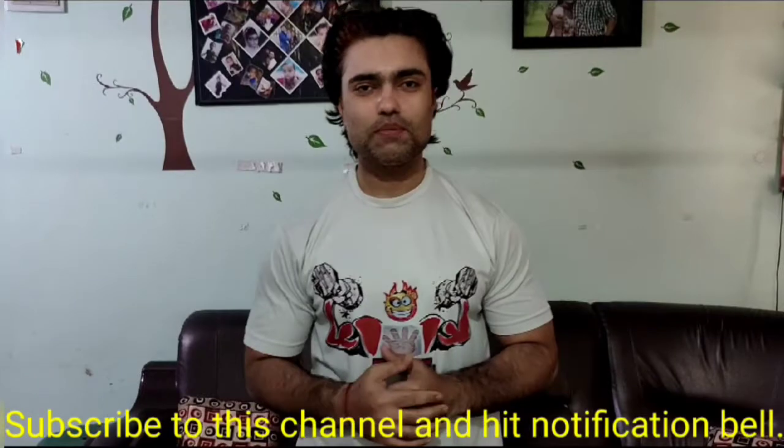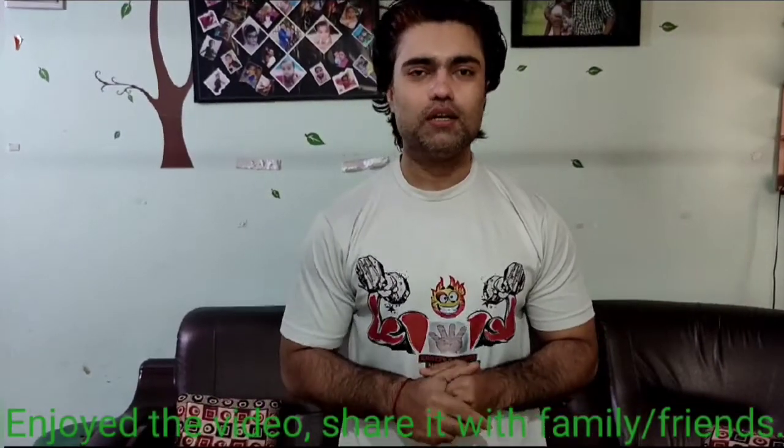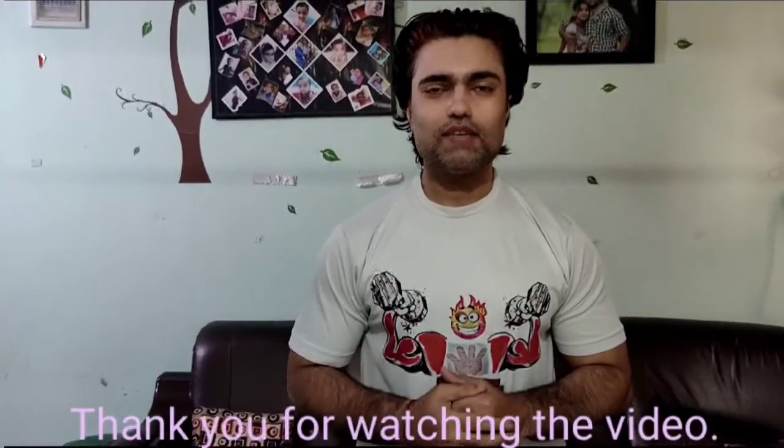Actually, I am going to take a picture of you in the 21st place. Hopefully you like this video. If you like this video, don't forget to subscribe to my channel and share with your friends and family members, and click on the notification icon so that you will get a notification. Thank you guys for watching, have a nice day.